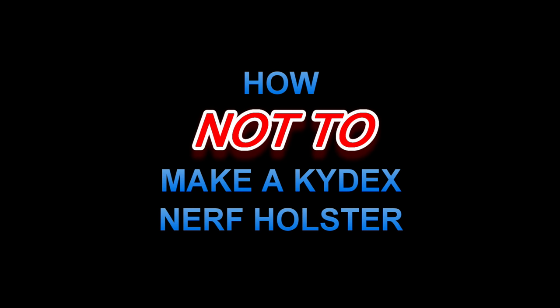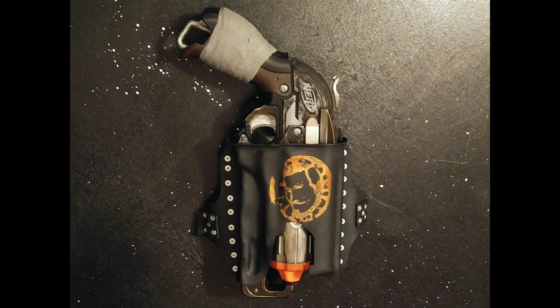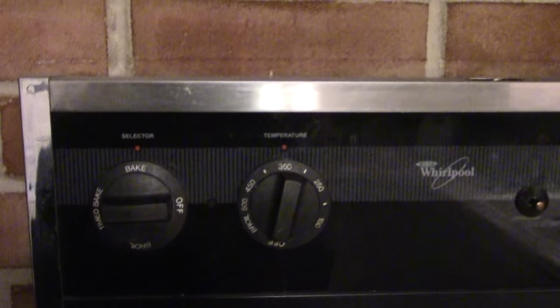I want to show you all the things that do not work very well to make a nerf holster. The one on the screen is a good one that I made — that's in a different video — but this one I want to show you all the stuff that I did wrong. In the oven: 350 degrees, 10 minutes — way too much. Shouldn't have done that.